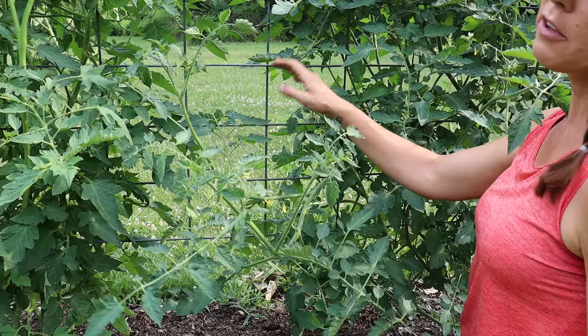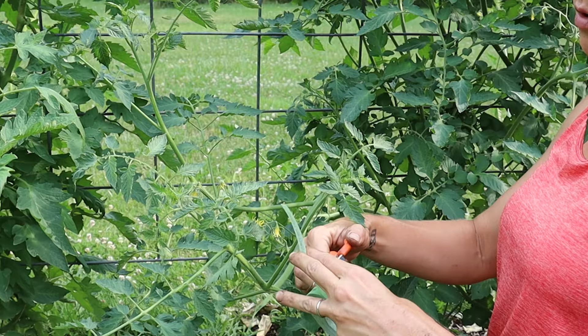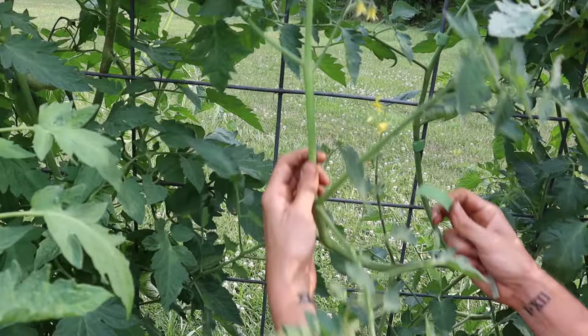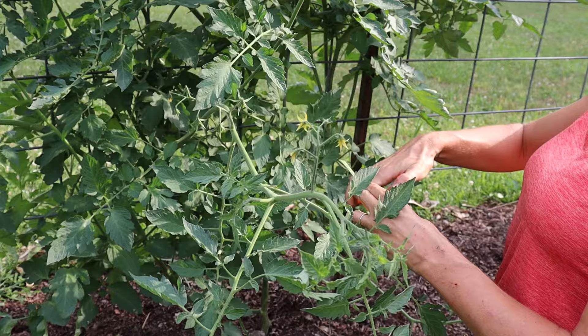That is where my handy dandy velcro tape comes in, and this stuff is just the greatest thing for trellising tomatoes. All I'm going to do is snip off a length, pin it up somewhere out of the way of other branches, and tape up that branch so it stays secure. I'll continue to do that all over the plant until everything is pretty secure.